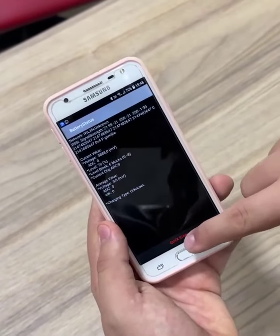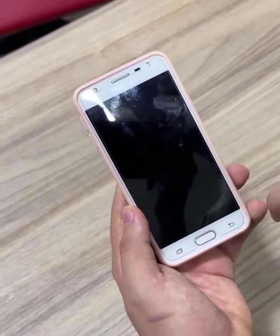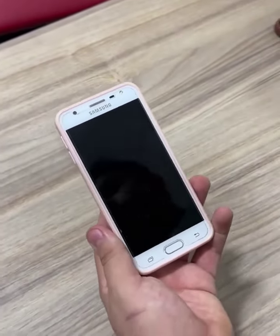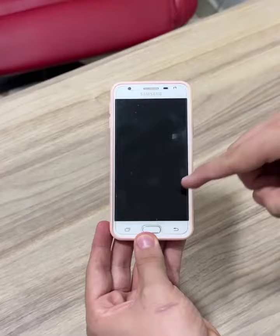Just click below and the option will appear asking if you really want to reset your battery. Then just confirm and the procedure will be carried out. Remember to do this only once. And don't worry — it won't delete any files or data from your phone.